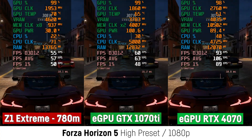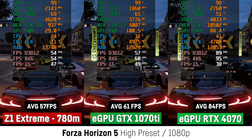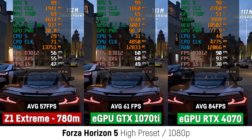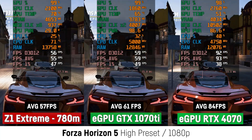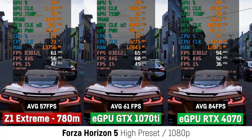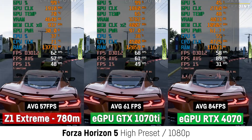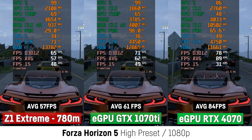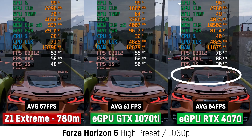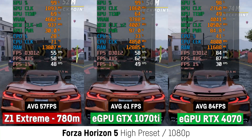In the Forza Horizon 5 benchmark at the high preset, the 1070 Ti didn't manage to perform noticeably better than the Z1 Extreme — only around 4 FPS more, not worth the struggle at all. The 4070 performed 47% better, though again that's much less than expected and most certainly not worth the upgrade either, considering this card costs around $500 to $550. But for some reason the game was actually unplayable when using the RTX 4070, as it suffered from severe rubber-banding-like stuttering every once in a while, which you can also see in the frame time graph — it really becomes unplayable.